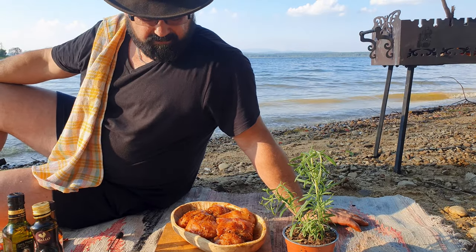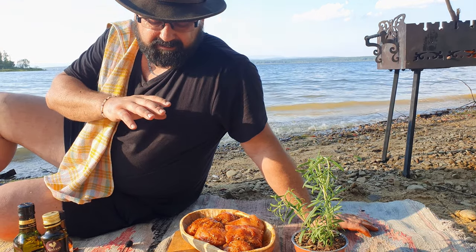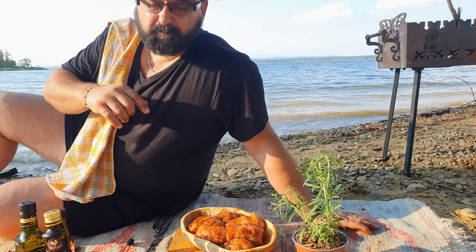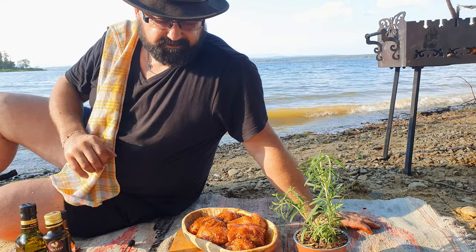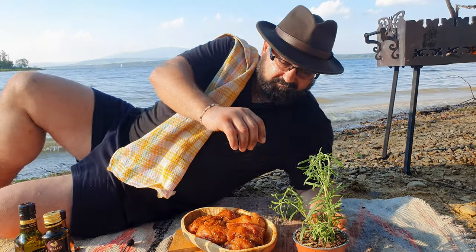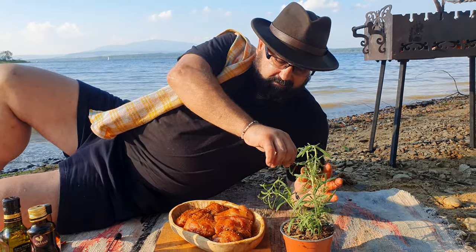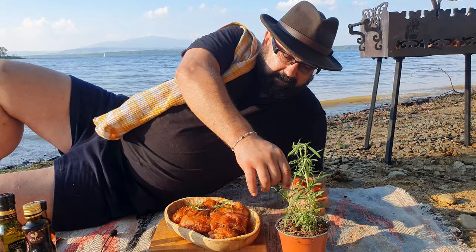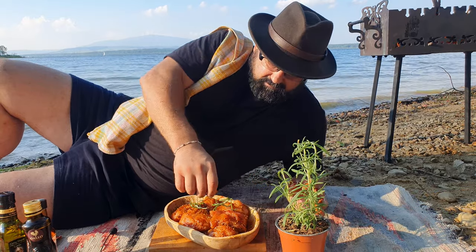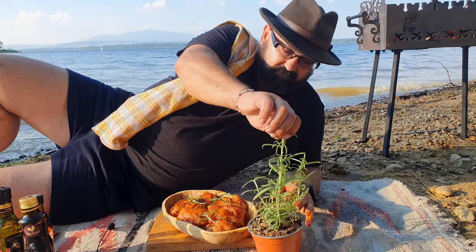So guys, what we have to do is the final touch. And the final touch, in my case, is rosemary. As you can see, we have a nice rosemary here, so I will take a few branches of rosemary and add them to my turkey, which is already massaged very well.